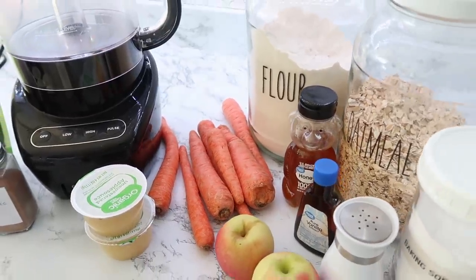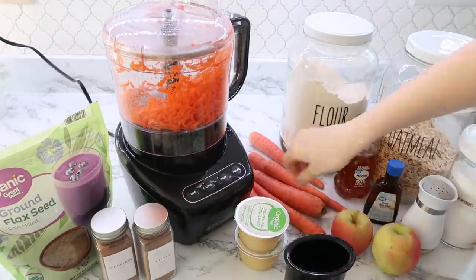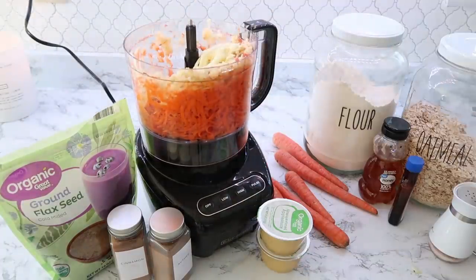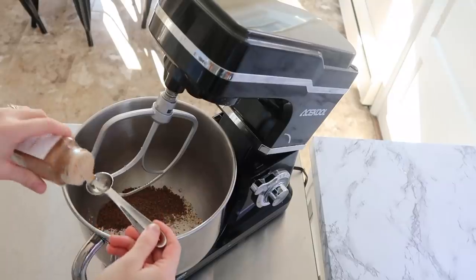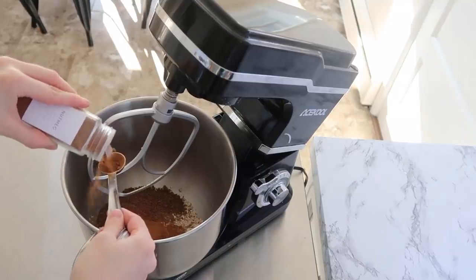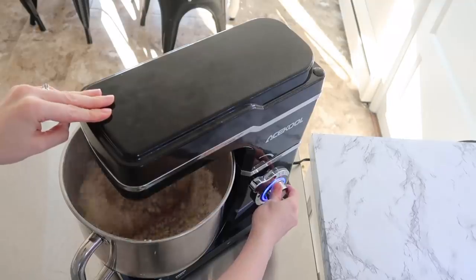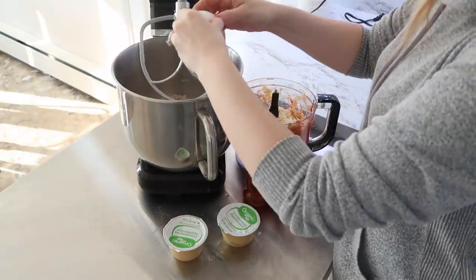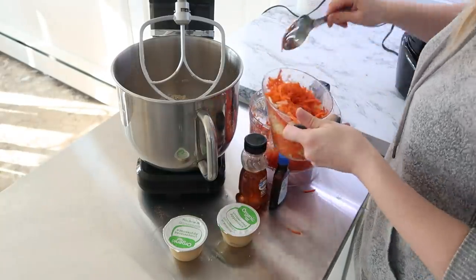I've tried a recipe similar to this before, but it's been a long time — I'm going to make something called breakfast cookies. Personally I feel like they're almost like muffin tops. These are a carrot cake breakfast cookie. First, I shredded up some carrots and apples to go in it. It has flaxseed, rolled oats, nutmeg, and cinnamon to give it a nice spicy flavor, plus baking powder and salt. Once the dry ingredients are incorporated, you add in your wet ingredients: an egg, two cups of the shredded carrots and apples, some honey, some vanilla, and some unsweetened applesauce.